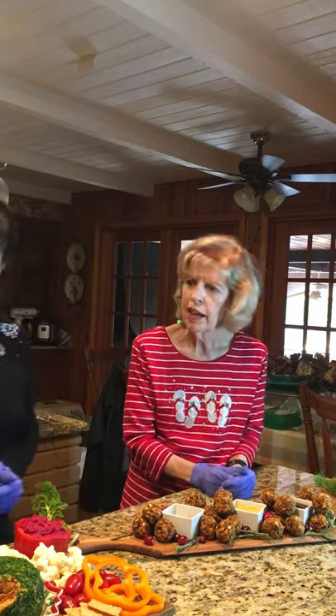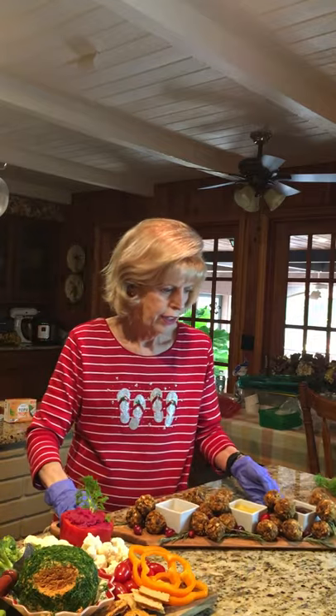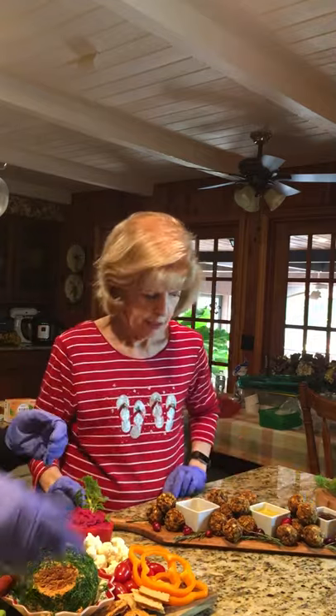A lot of these things you can make ahead. Let's go through each board. The brownies on the dessert platter — how long do they keep in the refrigerator after? That's a good question in case they're not all eaten, which is not usually the case.